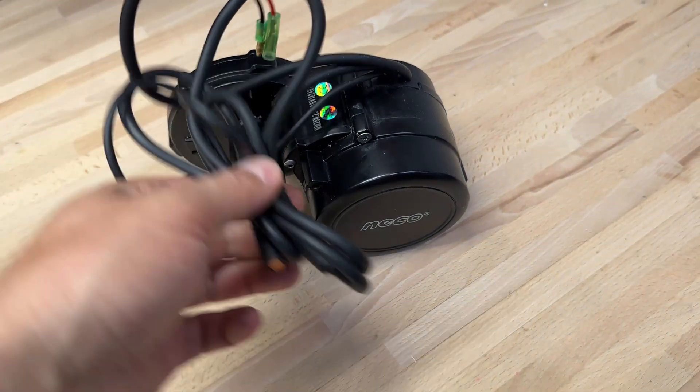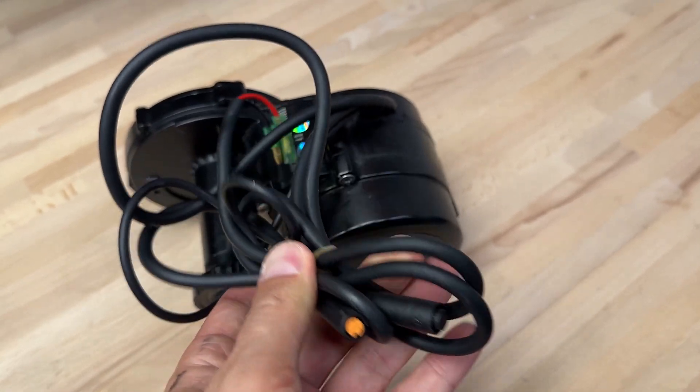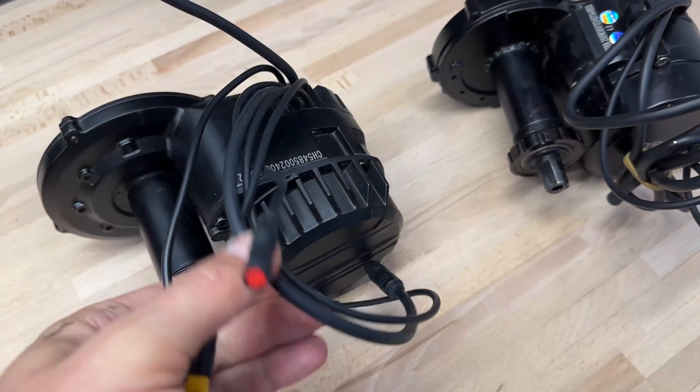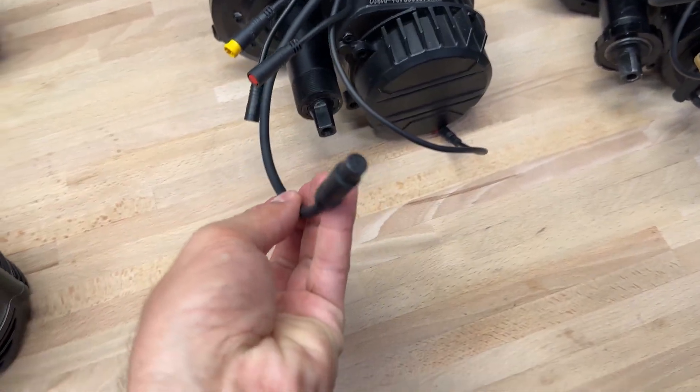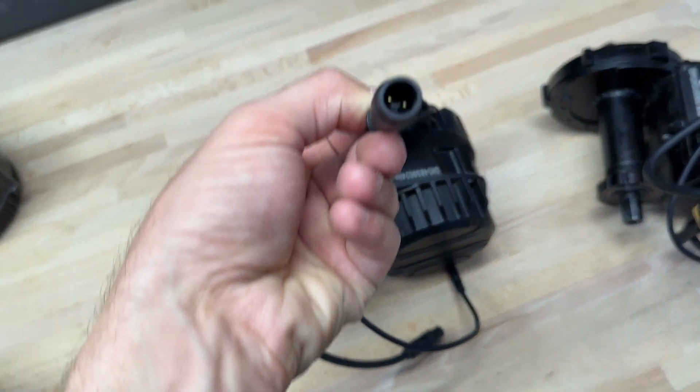Now let's see the wires. All have the same system like UART. They have a power cable, connection to display, speed sensor, and connection to light. Only the M435 has a different connector connection.